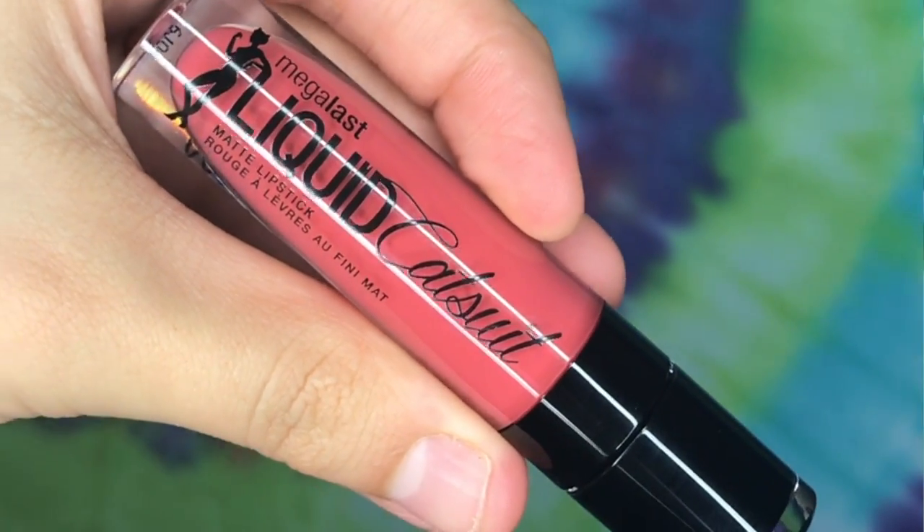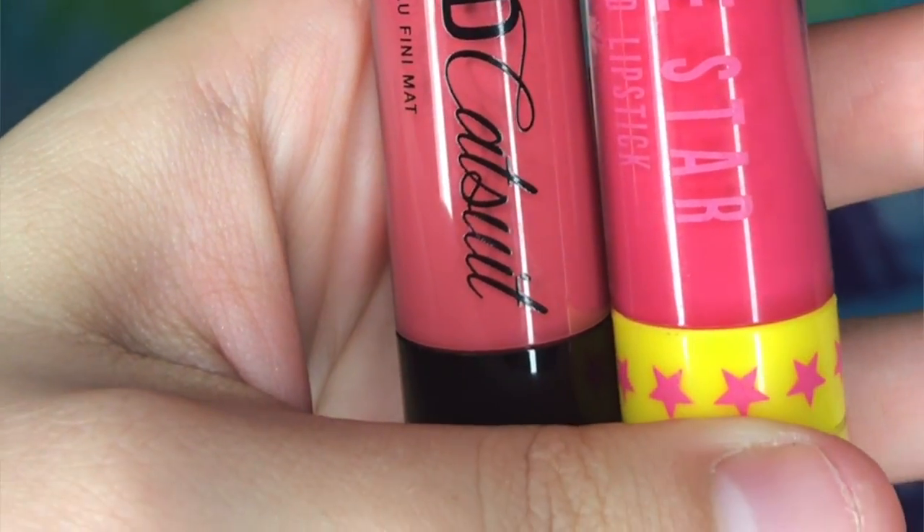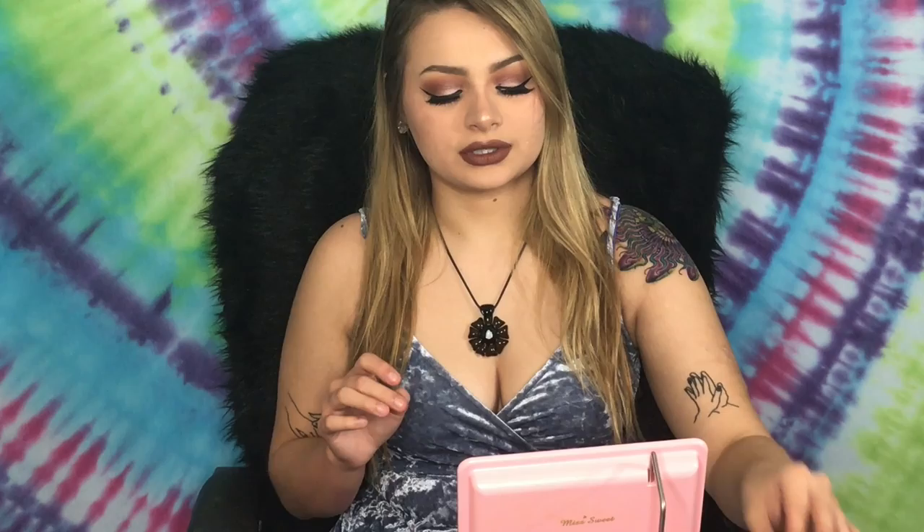They are basically side by side. The difference with the Wet and Wild formula is that it's a little bit more mousy and gooey. They have similar applicators — a doe-foot but curved — but because of the mousiness of the texture, it clumps in your cupid's bow and it's hard to have an even application without a lot of bleeding. I love the Jeffree Star doe applicators — they're just bomb, my favorite.